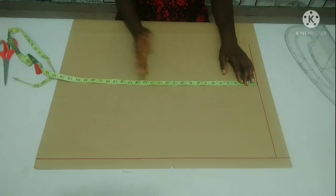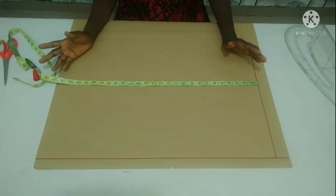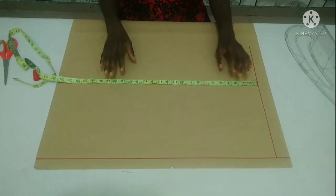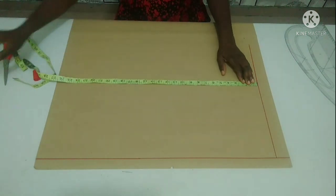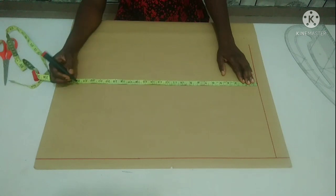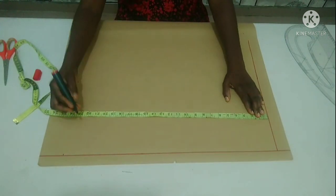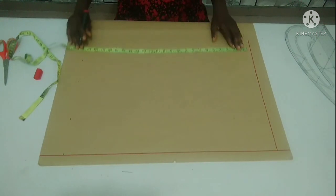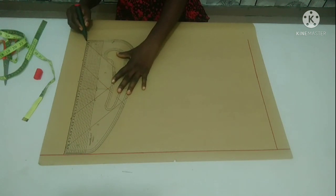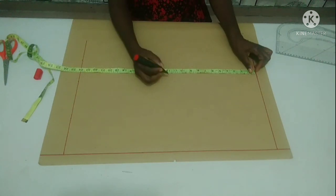I'm drafting out a half-scale basic bodice pattern, so I'm making use of the biggest part of my upper body to calculate my measurements, which is my bust. My bust is 38 inches divided by 2, because both back and front will be on this page — that is 19 inches. I'm going to add an extra 5 inches to it, giving me 24 inches, because of all the allowances I'm going to make use of later. I'll divide this 24 inches into 2, which is 12 inches.